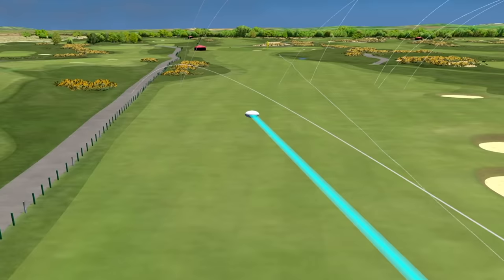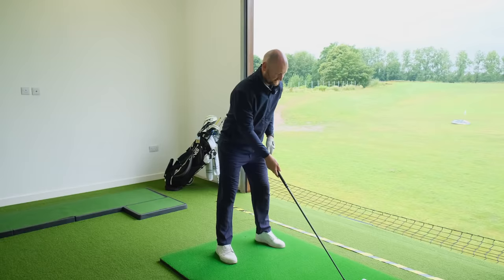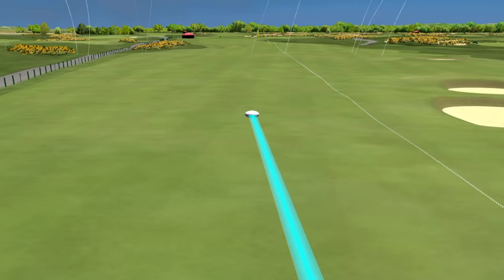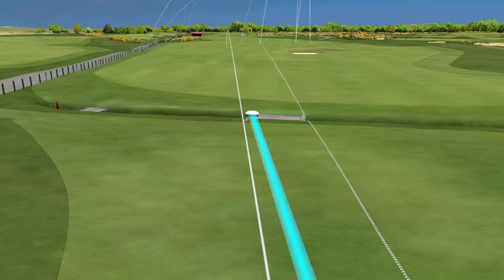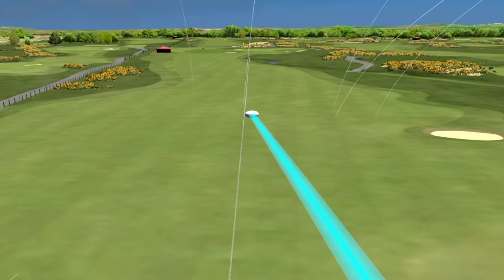That one came out like a bullet, missing left — swing error more than anything. Comment down below: have you experimented with shaft length? Have you been swayed by Bryson to go longer, or experimented with a shorter one recommended to help you hit the middle more? Let me know. Shot two with the short one — let's go. We've got a fairway — it was a low bullet. So that's two out of four with the short driver.